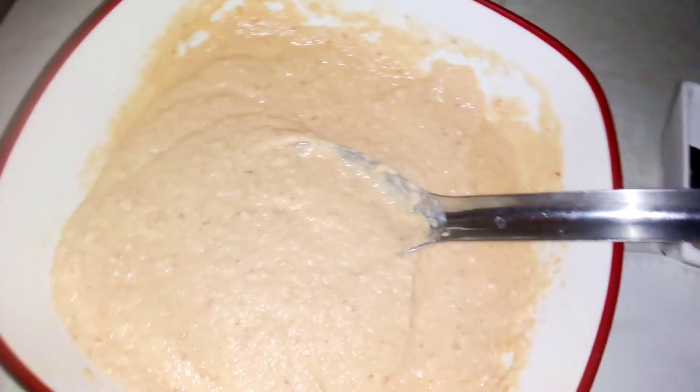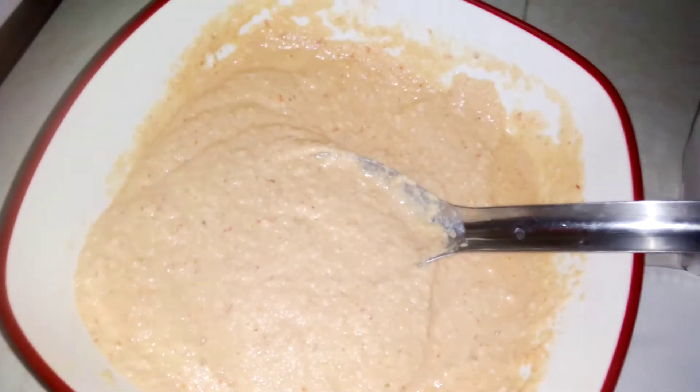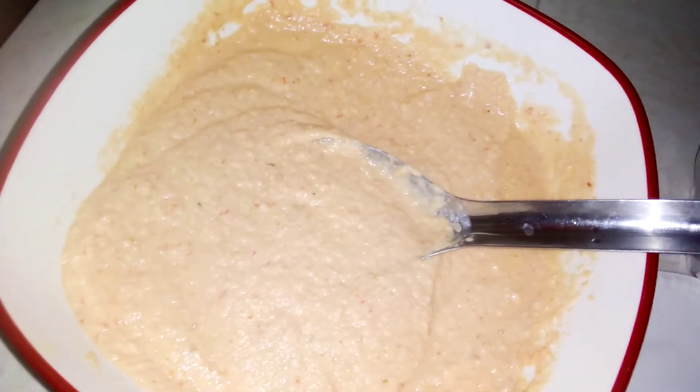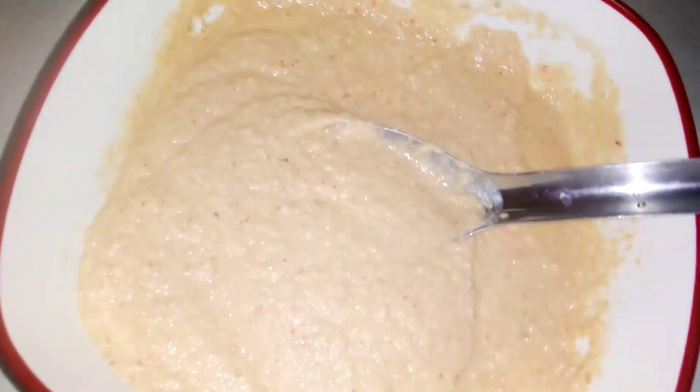Hello, welcome back to my channel. Today I want to show you how I make pan oye akara, that is African cake. Guys can see my blended beans inside. In the beans I add onion and pepper, and see the color.